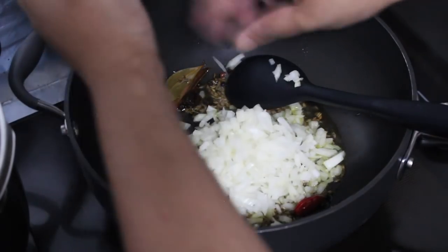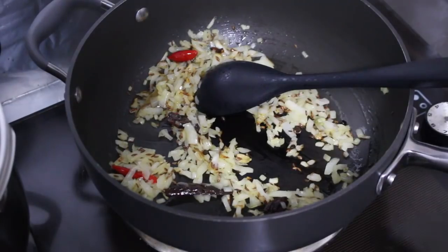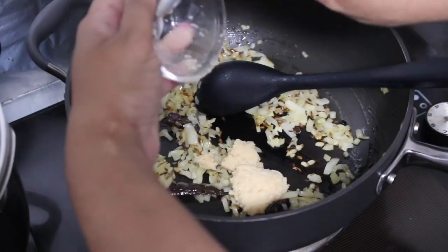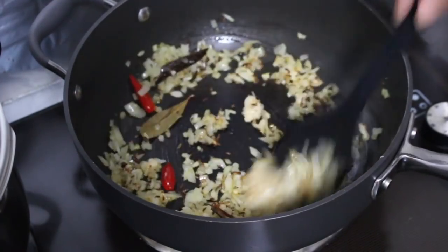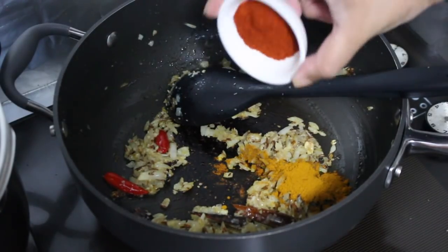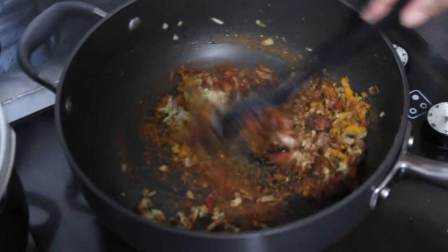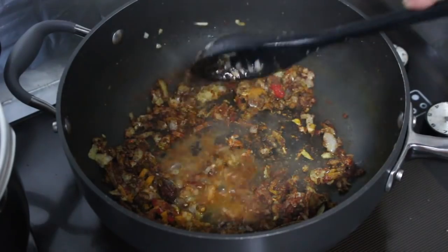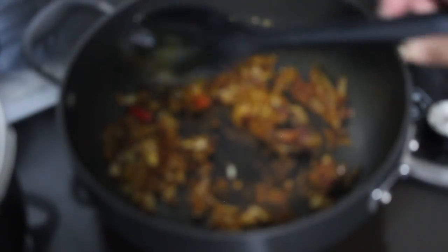Sauté your onions until they've softened and the edges have started to get a little brown. Then add in the ginger paste and the garlic paste, stir that around well, and cook for about another minute to cook off the paste. Now add in your powdered spices: the turmeric powder, the red chilli powder, and the garam masala powder. Stir the spices through well so they coat all of the onions and the rest of the ingredients. Add a couple of tablespoons of the reserved chickpea stock and stir around a couple of times to prevent the spices from burning and to deglaze the pan.